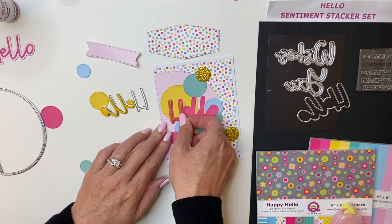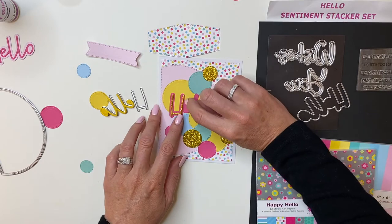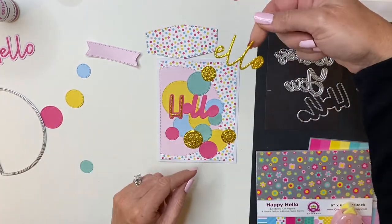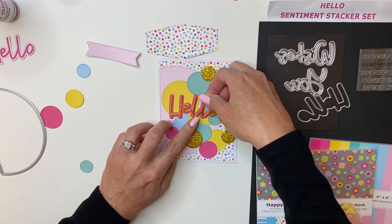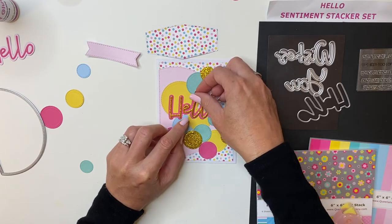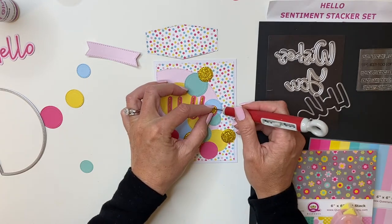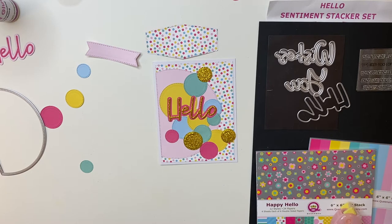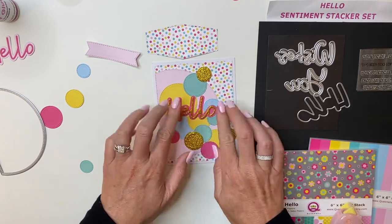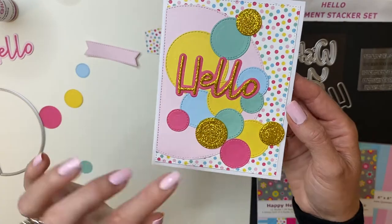First, we're going to lay the Hello on there — the H — and I'm just going to do my best to center it. The foam has a little give, so you just want to make sure before you push it down, you've got it sitting in the correct place. Now I'm going to take the Hello out and apply a little bit of pressure, just centering those down. If you're doing this with paper on paper, you don't have the movement as much because the paper remains pretty straight. And now I have the beautiful sparkly Hello and the coordinating circles that pop.